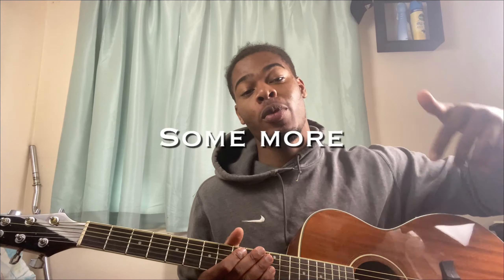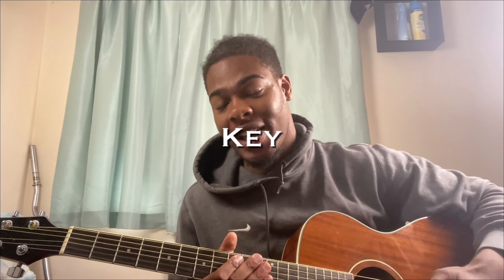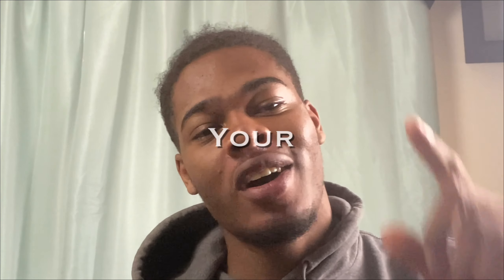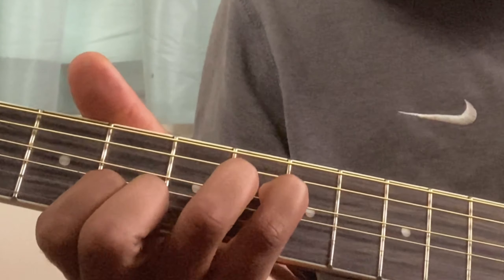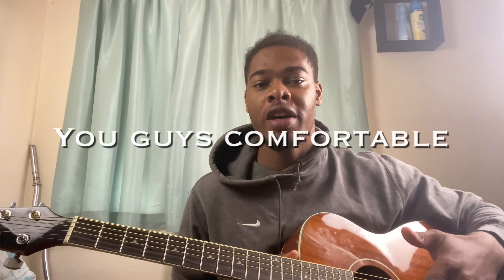What's up guys, this is your boy TikTok Guitarist, and in today's video we're going to be doing some more funky chords in a funky key. This is your time to get comfortable with more beginner chord shapes that can be used as beginner bar chords.